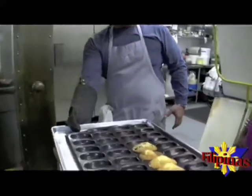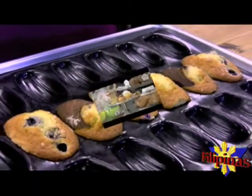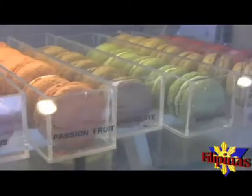And we have a finished product that we baked earlier. Very nice. And there you have it folks, the recipe for madeleines. For more details, please visit our website at filipinasmag.com or you can also check out the write-up on Patisserie Philippe in the November 2007 issue of Filipinas magazine.